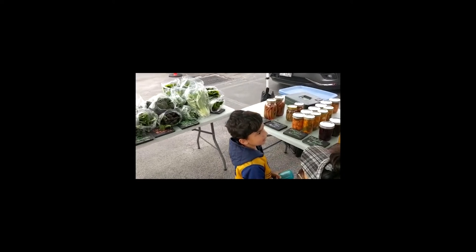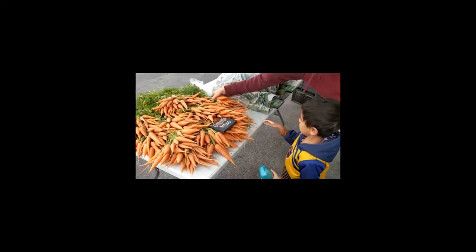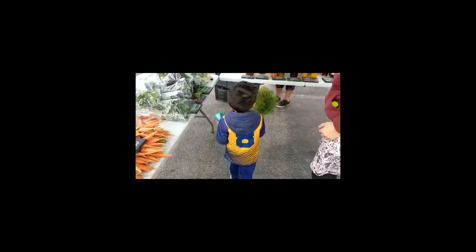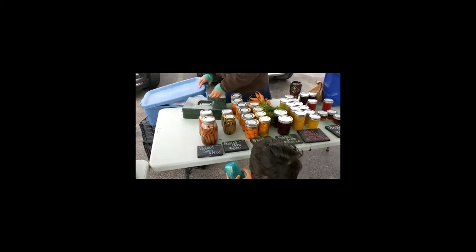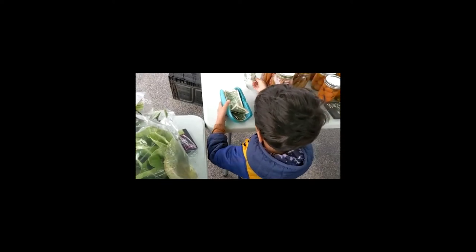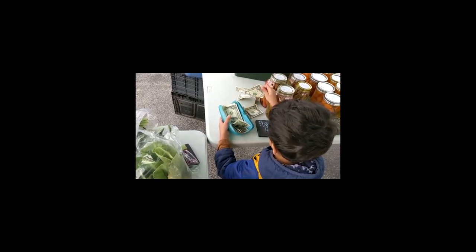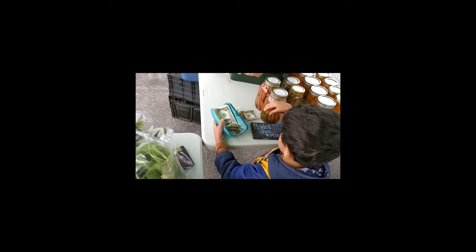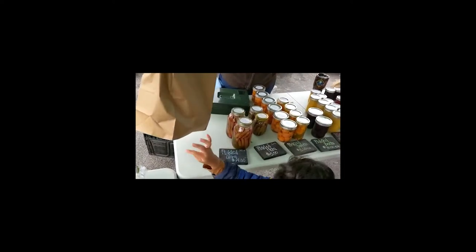What would you like today? A bunch of carrots, please. I want to get a bunch of carrots. Okay, you can go pick whichever bunch you want. How about this one, Keon? Do you want a bag for that? Yes, please. And they're $3. You have to give $3. This is your wallet — one, two, three. Sorry about that. There you go. Make sure you give the right money. One, two, three. Was that $3, Keon? Okay, thank you. Here's your carrots. Yeah, that's yours.